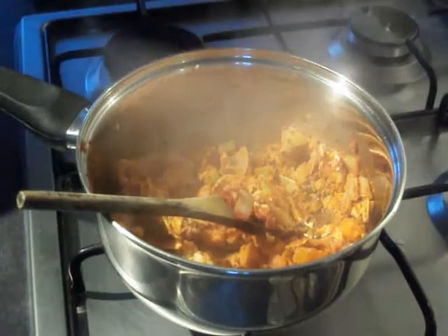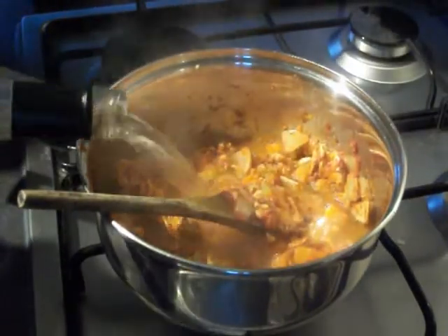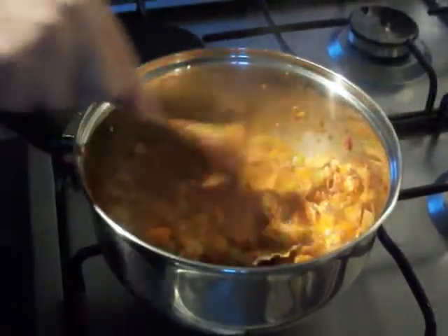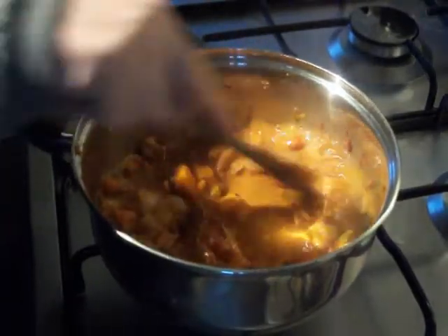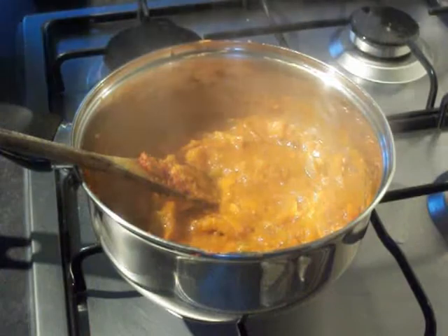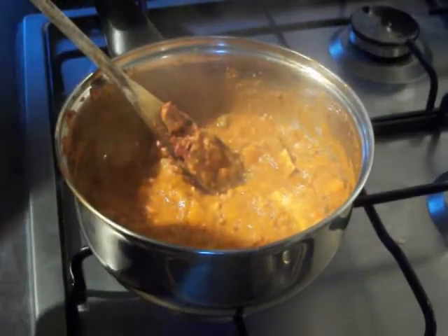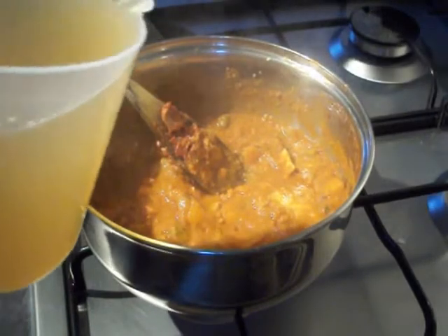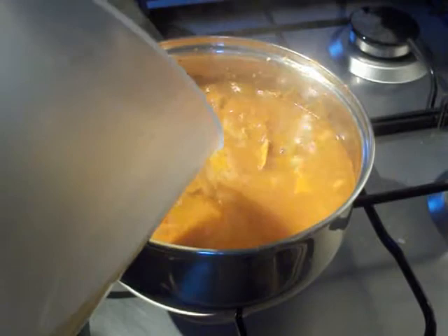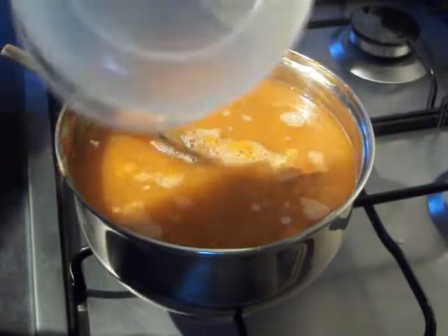Once that's all had a few minutes heating through, time to go in with your white wine — a good glass full — and that will deglaze the bottom of your pan. After a few minutes while it's been steaming away the alcohol, the last thing you're going to do is put in about 1.5 litres of chicken stock. Then you're just going to let this simmer for around 15 minutes.